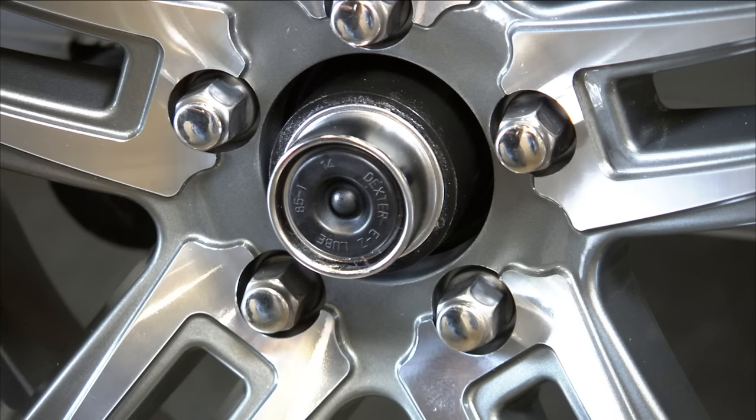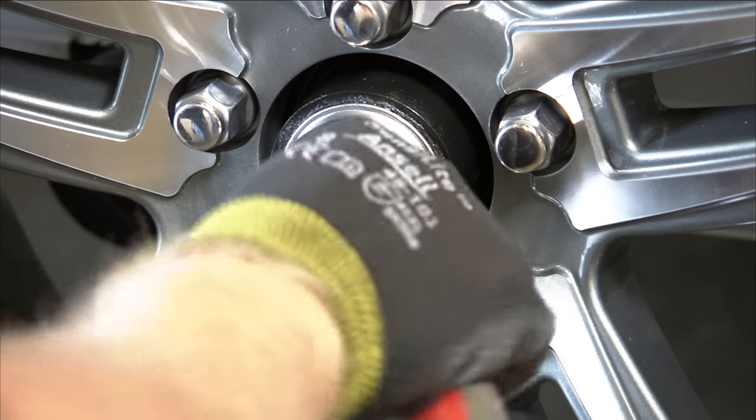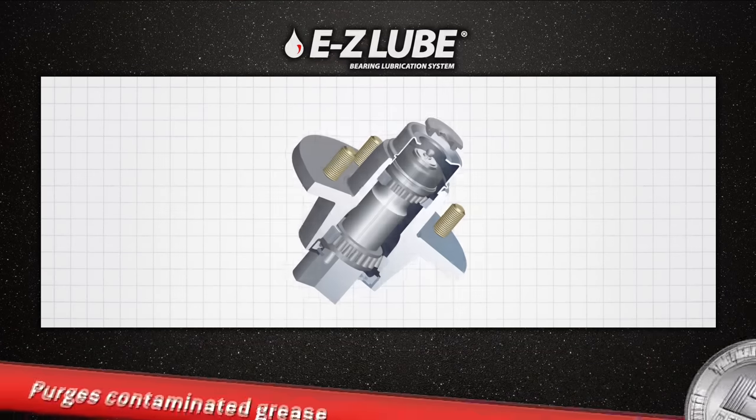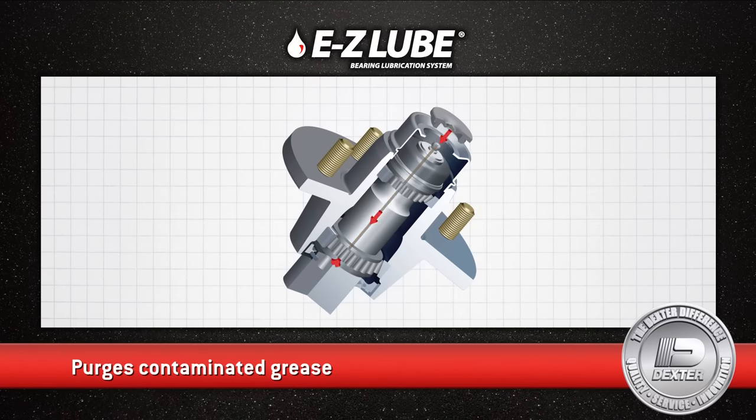The EasyLube cap allows for easy access, extra protection, and virtually no mess. And the EasyLube system purges contaminated grease without having to remove the hub.